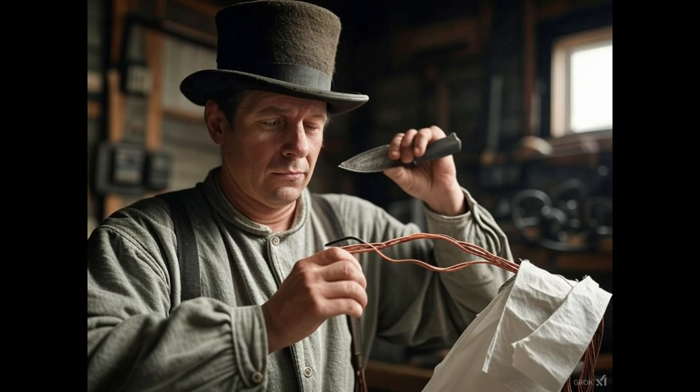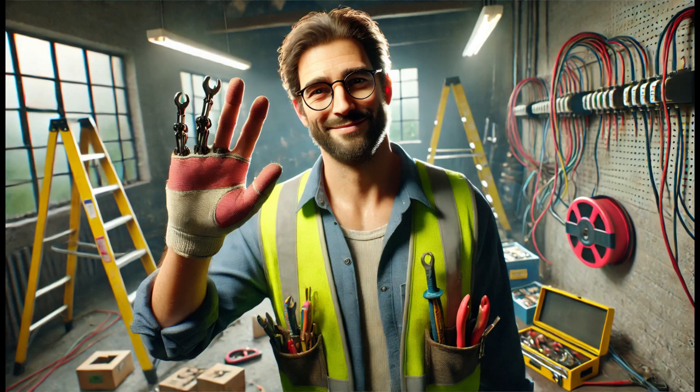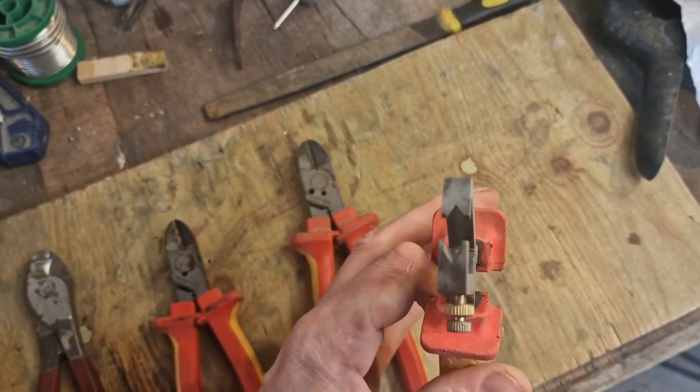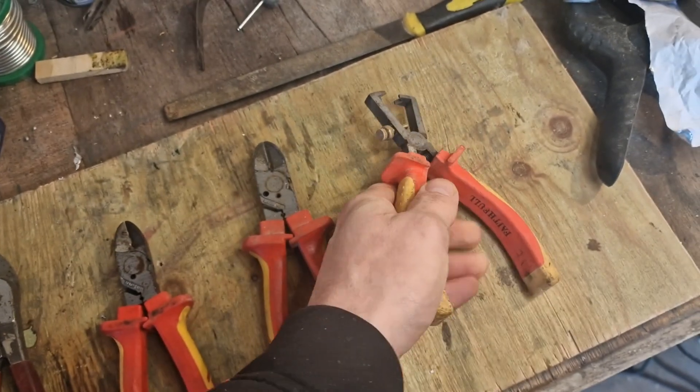As electrical cable evolved, so have the tools used to strip it. Back in the day, when electricians were real men, they used nothing but a simple knife to cut the insulation off cables. In fact, some old timers still do, probably out of stubbornness, nostalgia, or a deep-seated resentment for having five fingers. But for those of us who prefer our digits intact, modern tools make the job quicker, easier, and far less likely to end with a trip to A&E.